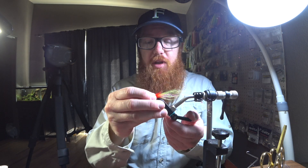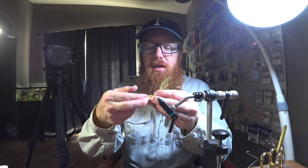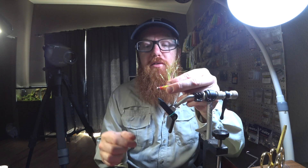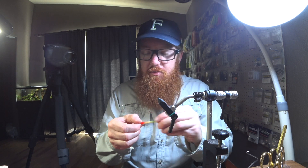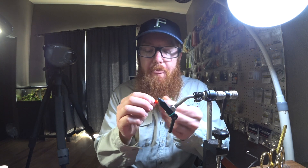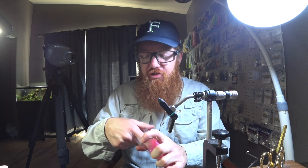Now of course I'm going to trim this and it'll look like that when I'm done because I end up putting eyes on it and everything. That's the fly. That's pretty much a dubbing loop — that's how you do a dubbing loop. You can do it with longer fiber stuff and make more streamer style, or you can do it with shorter stuff for bushy heads. That's pretty much a dubbing loop.